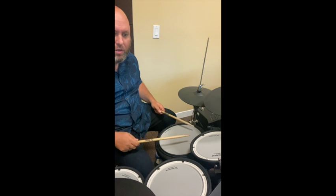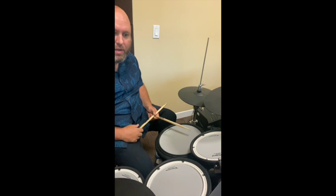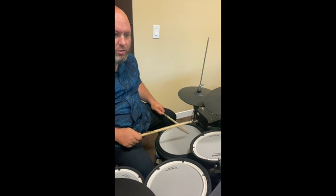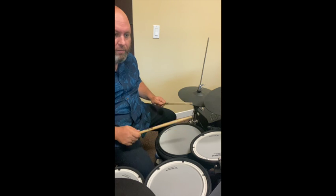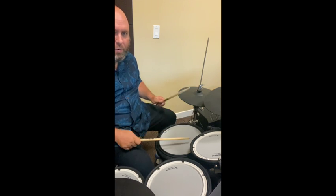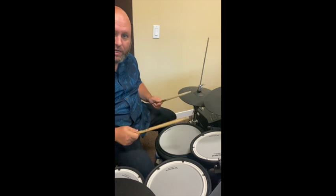Let me play the fourth bar: one e and two e and, L R L L, R L R R, okay. So here's the whole of exercise four together: one, two e and three e and four ah, one and two e, a three and a four, one and two and three and four and, one e and two e and three e and a four e and a — just like that.